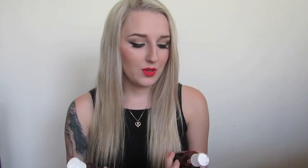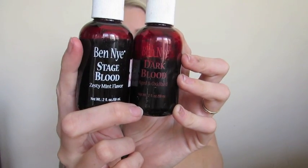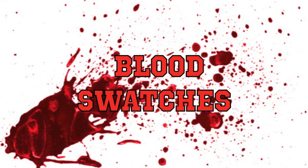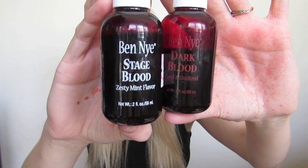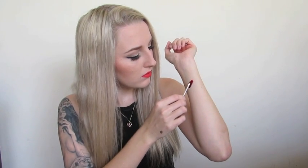If you don't have the energy to make your own blood, you can also buy it. I bought a lot of my products from Ben Nye and you guys would know this because I use them in every single one of my gory videos. Now it's time to show you some swatches of my favorite blood. Starting with the stage blood on the left, I'm just going to apply a little bit on my arm so you guys can see the true color.